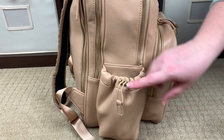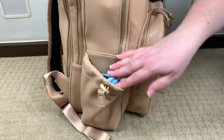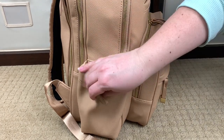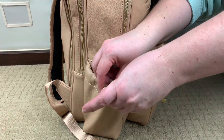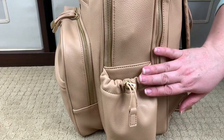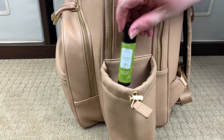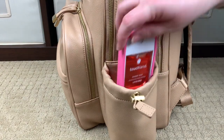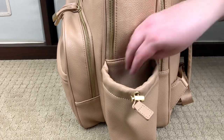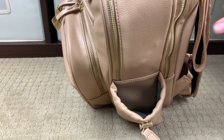Either side of the bag has a bottle pocket. The bottle pocket is adjustable and you have a push lock to make it whatever size you'd like. On one side I have a pair of Tom's sunglasses, and if you don't want anything in there you can obviously cinch it down. On the other side bottle pocket, I have a purifier stick by Perfectly Posh and a hand sanitizer by Touchland — one of my favorite hand sanitizers.